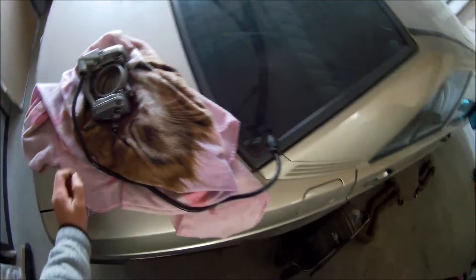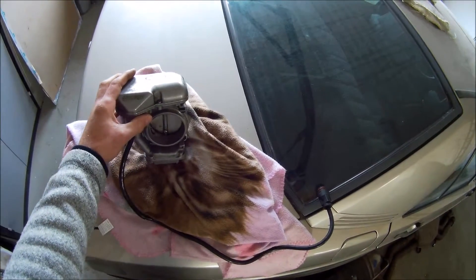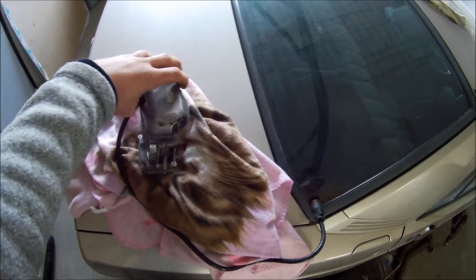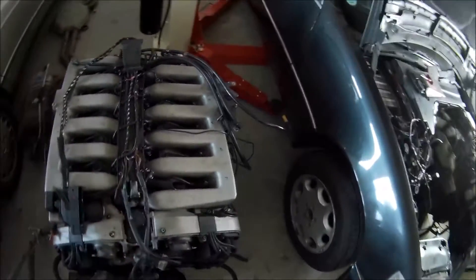The same problem is also with the throttle bodies. And don't forget, these throttle bodies are really expensive — I think they were around 3,000 euros when you want to buy a new one from the dealer. So it's really expensive. Each bank has one throttle body, so very expensive.